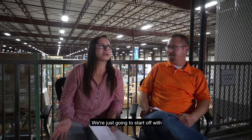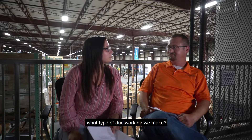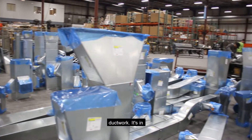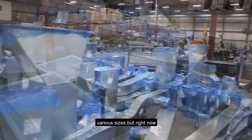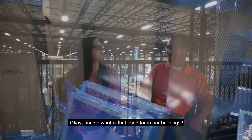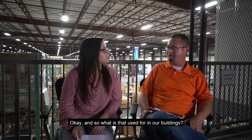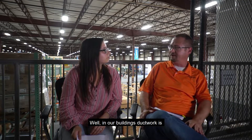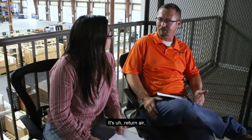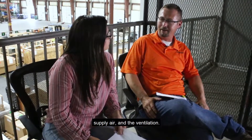So we're going to start off with: what type of ductwork do we make? Generally we make rectangular ductwork in various sizes, but right now in the shop we're putting a lot of large ductwork out. So what is that used for in our buildings? In our buildings, ductwork is a process of moving airflow throughout the building — it's returned air, supply air, and ventilation.